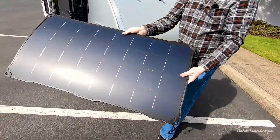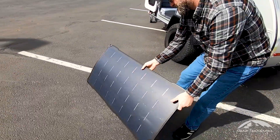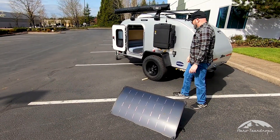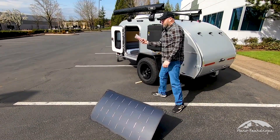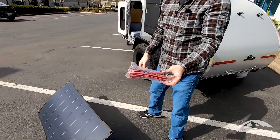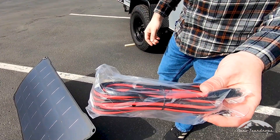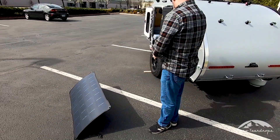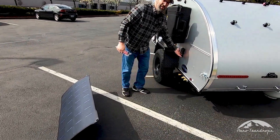Right now it's nice and sunny. So you can set this panel out, angle it to get the best sunlight. And then with this included extension lead, which I believe is 13 feet, you can plug this into the panel and connect it to the side port here on the trailer.